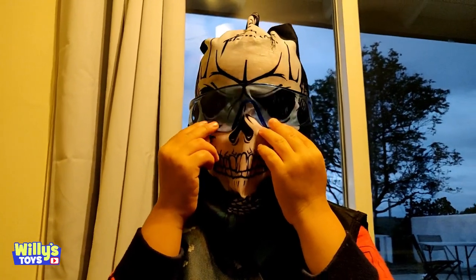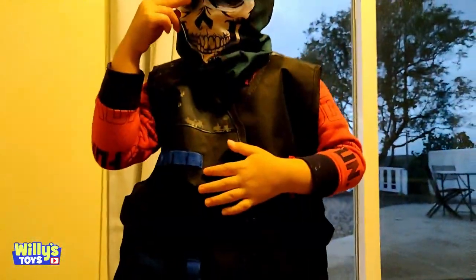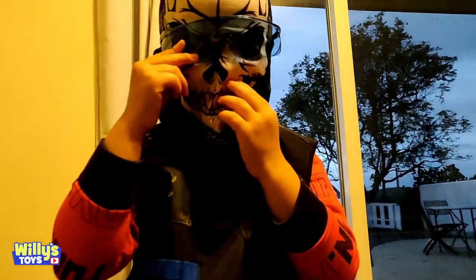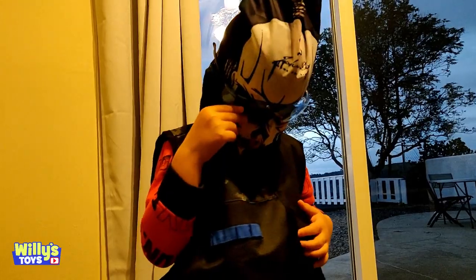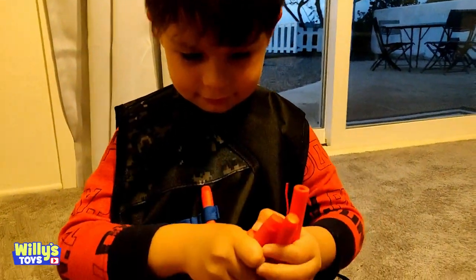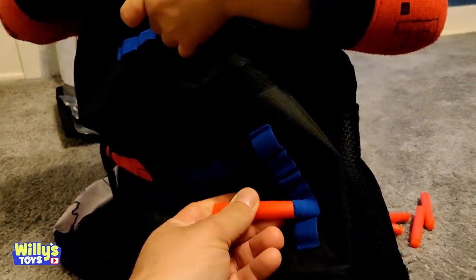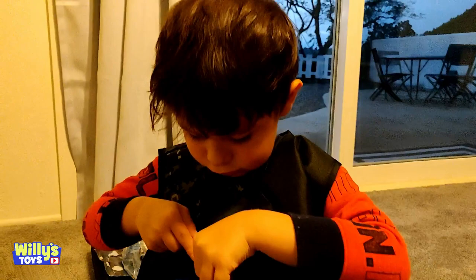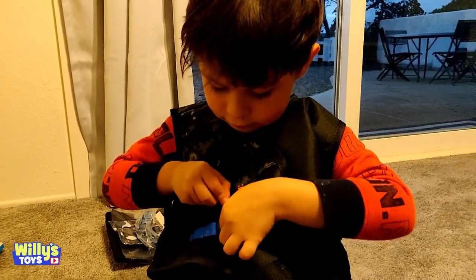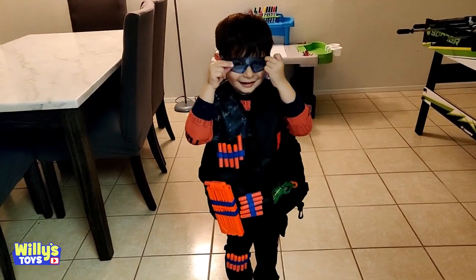You got your protective glasses on? Alright, next up is the Nerf bullets. We're going to strap these on and fill up your vest with them. You ready? Yeah! But how am I going to grab them? Willy is loading up his clip with the Nerf bullets. Willy is loading up his jacket with more bullets. William is heavily armed and dangerous. Alright, Willy is ready for battle! Who do you think is going to win? Me!